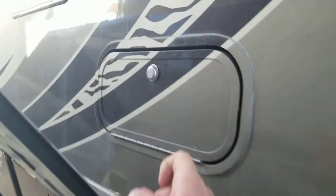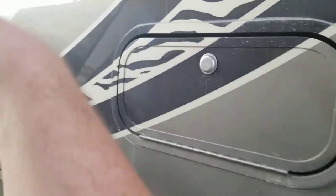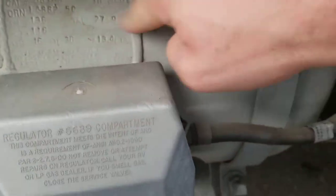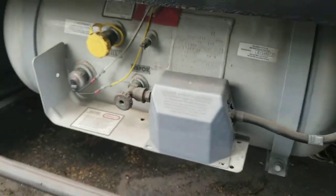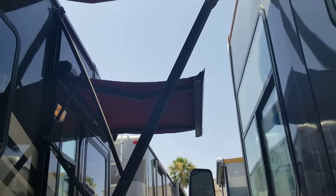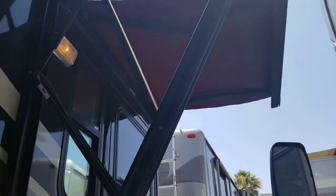You have an outdoor entertainment system here — no TV, but it does have speakers and a CD player. Next up we've got your propane tank, 27.9 gallons on this one. Your main awning does go out quite a bit further but I'm getting a little close to this other RV next to us, and you do of course have an automatic door — both are automatic.